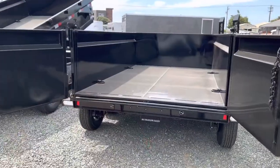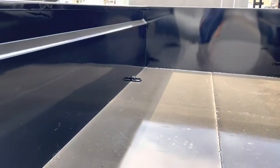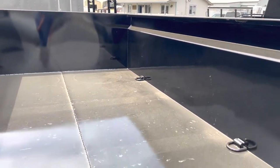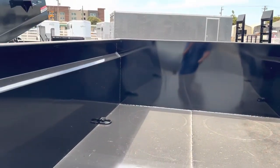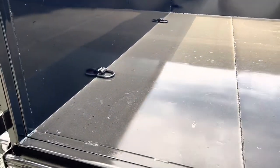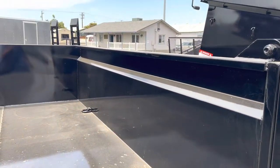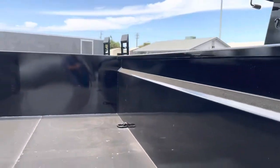Opened up the double rear doors to be able to show you the inside of the trailer. Four D-rings welded already on the inside for you, making it easy to haul any equipment. Full bead down the center of the trailer, full bead up in the front. This is a whole single sheet of steel, and this is another single sheet of steel. They actually put square tubing up underneath so that it will not get dented very easily.